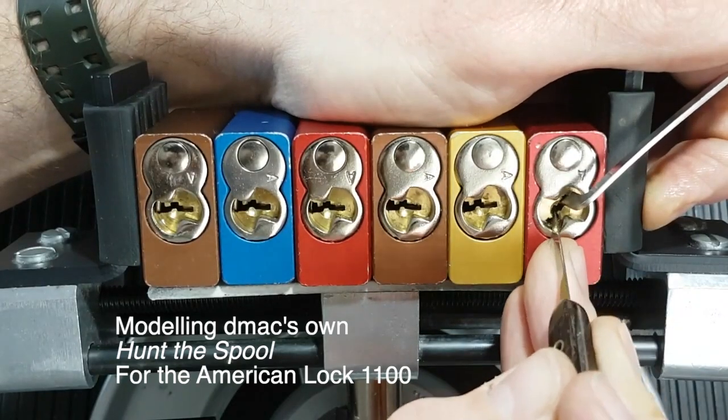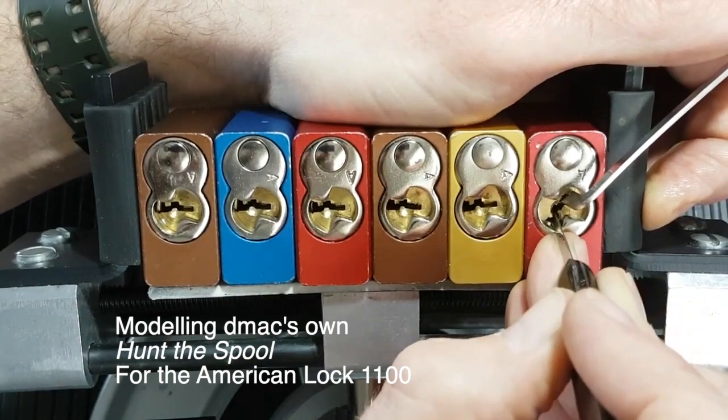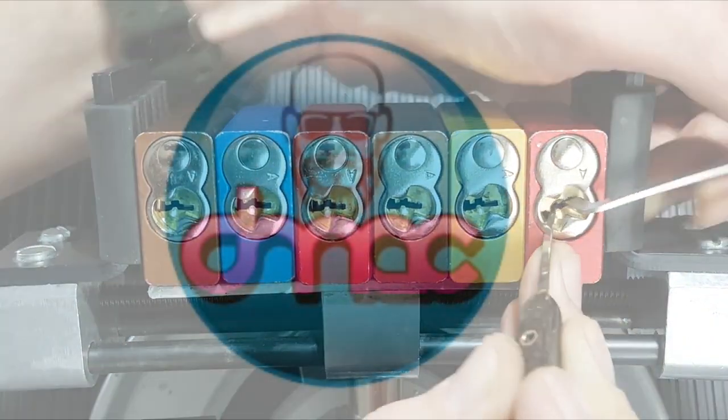I have another click on one, not got to any spool — there we go.